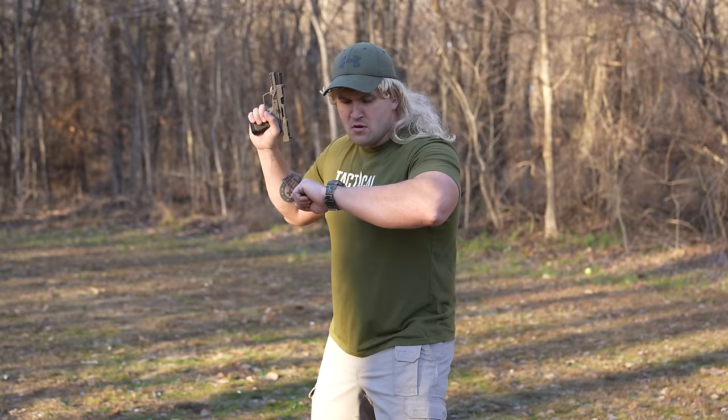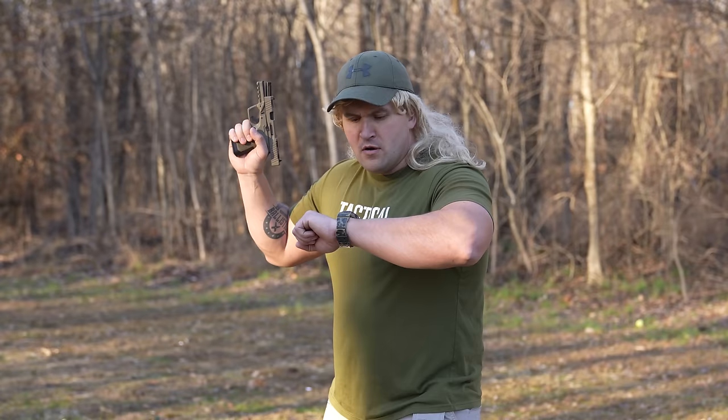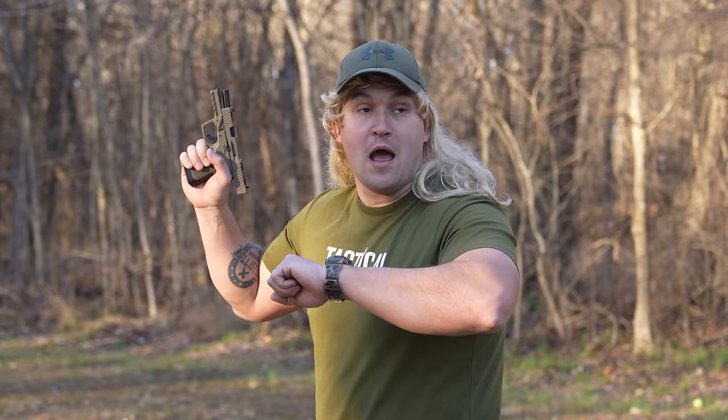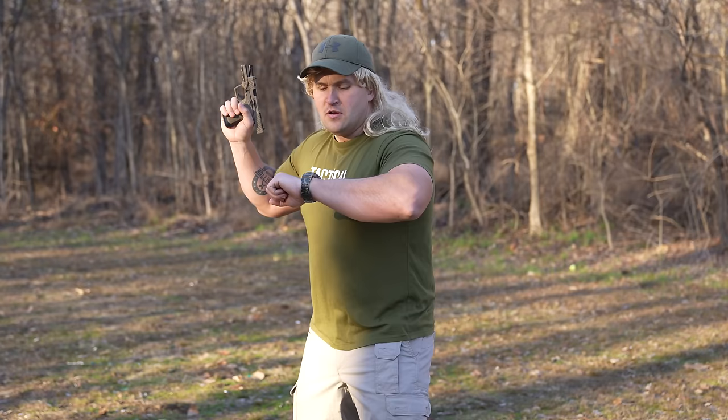Hey! Shhh! What are you doing? I'm doing a science experiment! Well, what kind of science experiment? I'm testing out how long it takes for a bullet to come back down after you shoot it off into the air. You did what?! About 8 minutes and 34 seconds ago I dumped a whole mag into the air and now I'm just waiting. Scooter, that is a horrible idea! Shut up, you're selling my mouth!